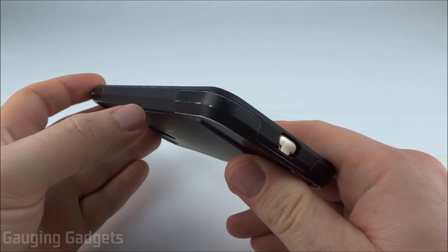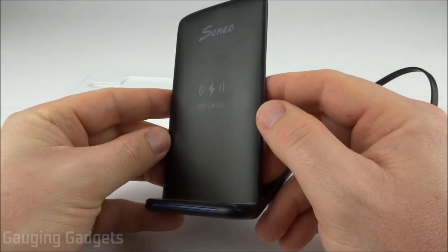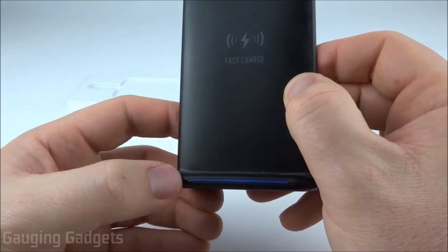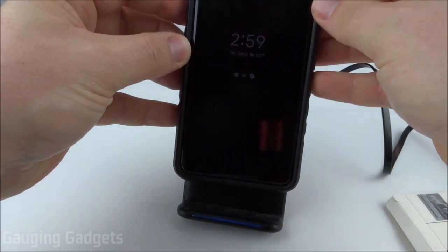Now that the Magic Tag is installed and my case is back on, let's see if this allows my phone to do wireless charging. I have a Senyo wireless charger here — it's about $13 on Amazon, I'll put a link in the description. It has a blue LED indicating it has power, which will turn green once it starts charging my phone.